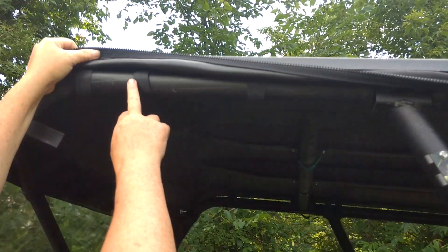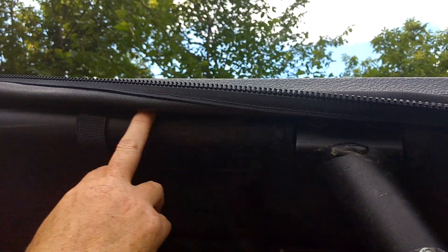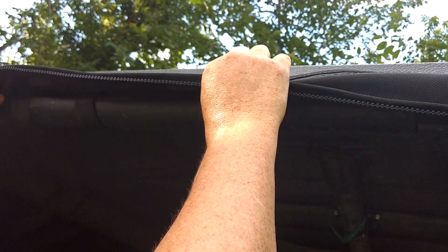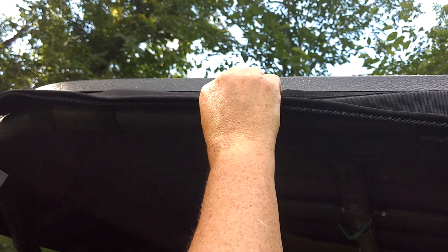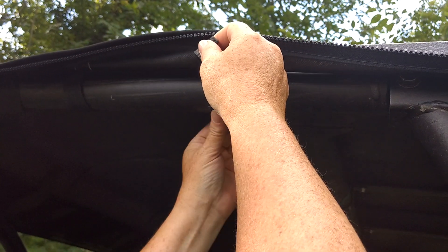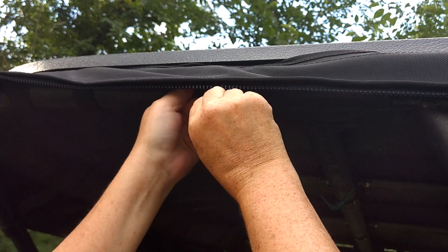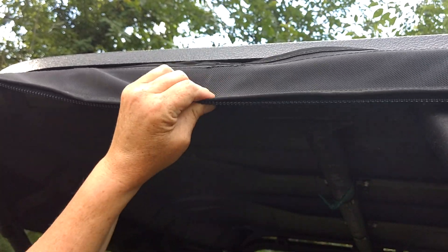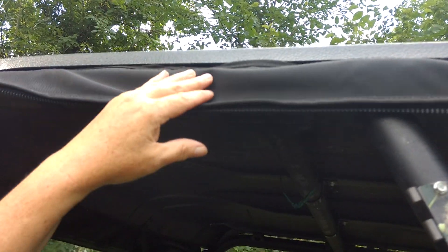It has all the straps and you can use the self-adhesive velcro with the straps — that's optional and you don't have to put it everywhere. But you do want to put it at every strap. For example, on this one we didn't put that small piece here and you can see it allows the strap to spin. Always take a small piece of self-adhesive velcro where a strap goes, wrap it around, and then you can't pull it loose. That's very important — it'll stay tucked under your roof to seal that off.